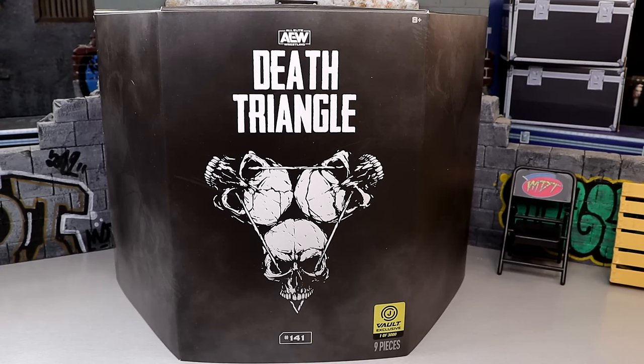Today we're taking a look at the Jazwares Vault exclusive AEW Unrivaled Death Triangle 3-pack. This is a Jazwares Vault exclusive, so the only way you can obtain it is on the aftermarket or the Jazwares Vault, which I do believe is in stock right now. It is a 1-of-3,000 exclusive, so pretty limited on this pack, but I'm pretty excited for it.